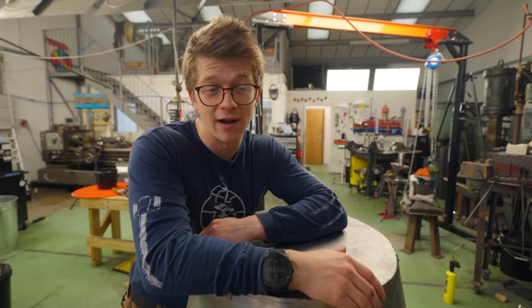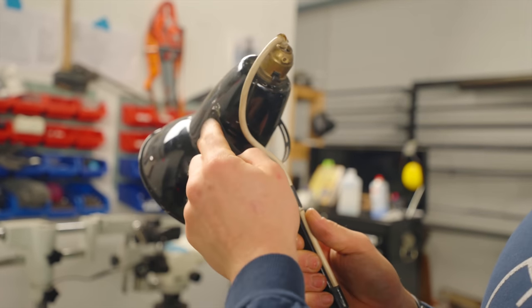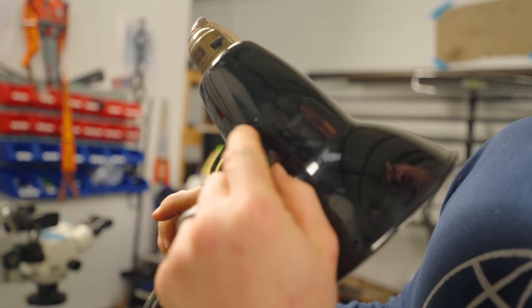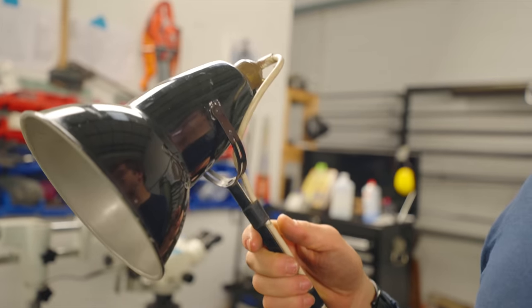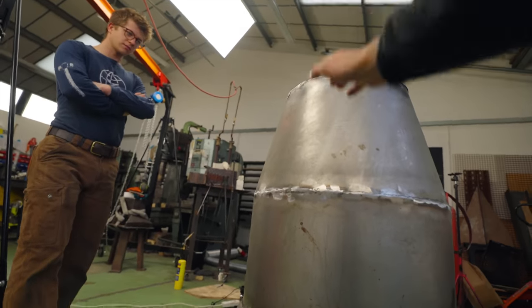Next up, we need to work out how we're going to mount this thing. On this version we have a very simple little light steel bracket, little plastic washers, and a simple pin. We're probably going to have to engineer it a little bit more than that. Doesn't this want to be in the middle of the balance point of this lamp?